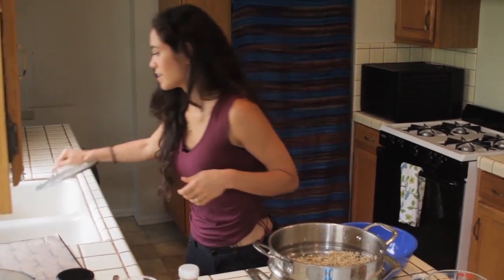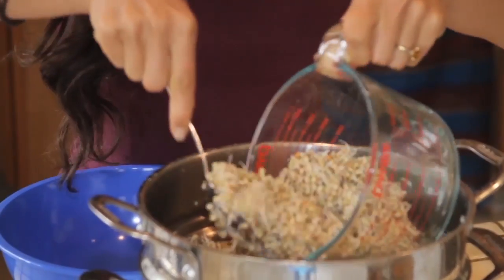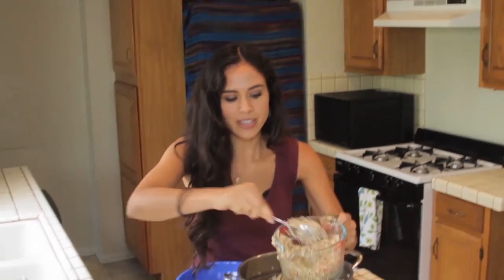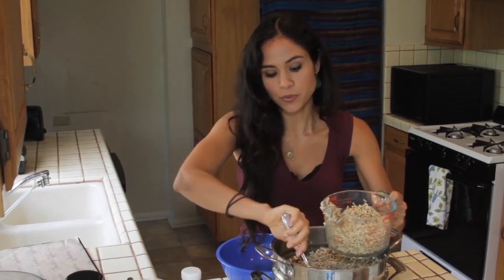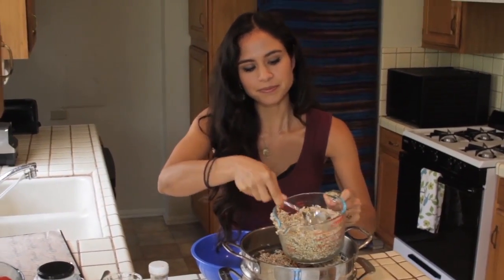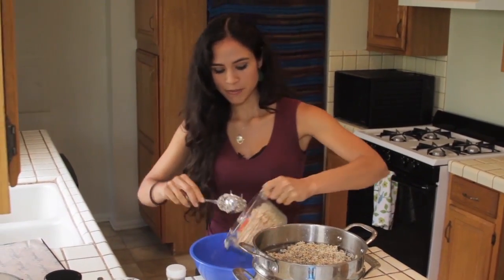This granola is something I am constantly making — I make it for many of my clients. Once I have a batch done I immediately start sprouting the next one, sometimes while the first batch is in the dehydrator. It's such a great travel food, something you can snack on, take to work, and great for kids. Buckwheat itself is gluten-free.